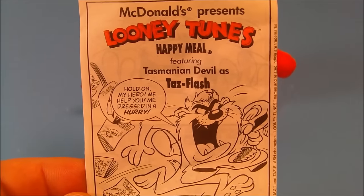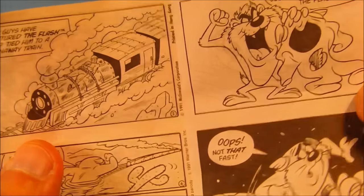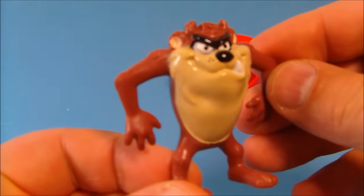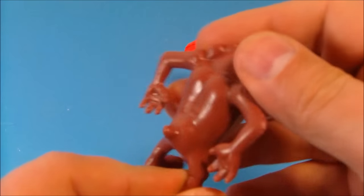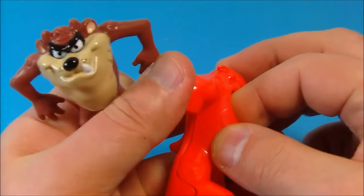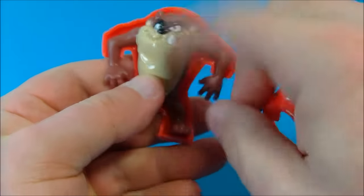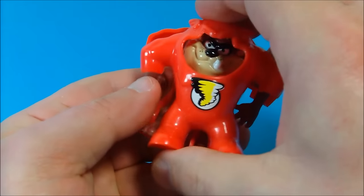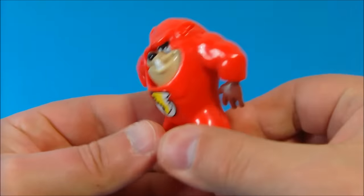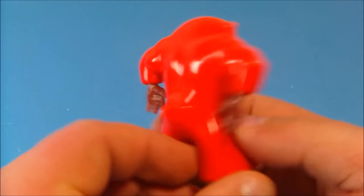Next up is Tasmanian Devil as Taz Flash. There's his little comic strip — I really like that they put these in there, it's a nice little novelty. Here is Tasmanian Devil. Look at this guy — so goofy and silly looking. He's one of my favorite characters from when I was a kid. You take his suit, pop it apart, place him inside just like so. These figures are just solid plastic — there's no articulation or anything going on with them, molded plastic. And now you have Taz Flash, or the Flash from DC Heroes. Very neat.